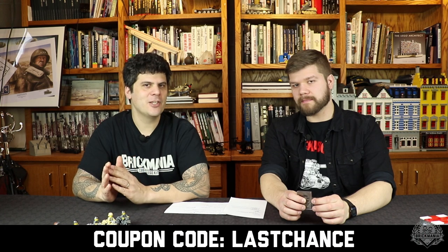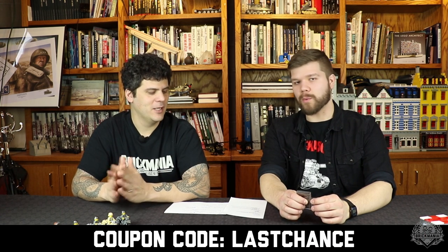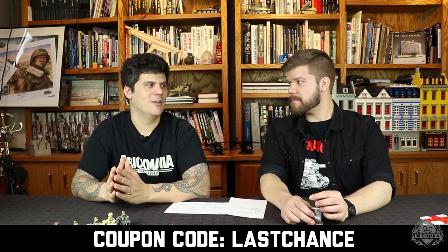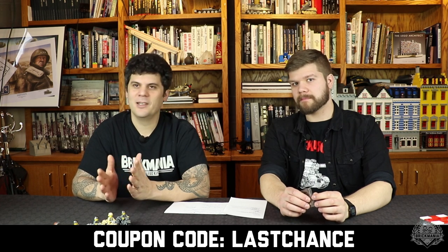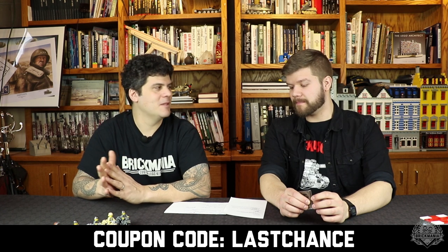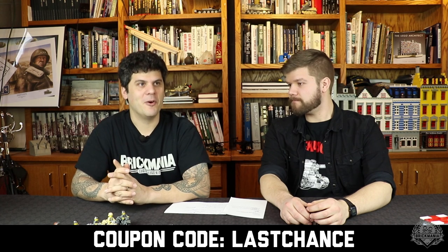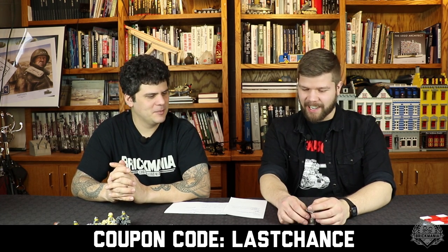We're on the home stretch — if there are any tickets left, they're full price. But for our loyal Brick Mania TV followers, we're doing a special: weekend pass tickets are $25 off, bringing you back to last week's price. Use coupon code LASTCHANCE (all caps, one word). We only have 200 spots and 200 goodie bags. After that, you can still come on the public days, though very few activities will be available other than bingo.